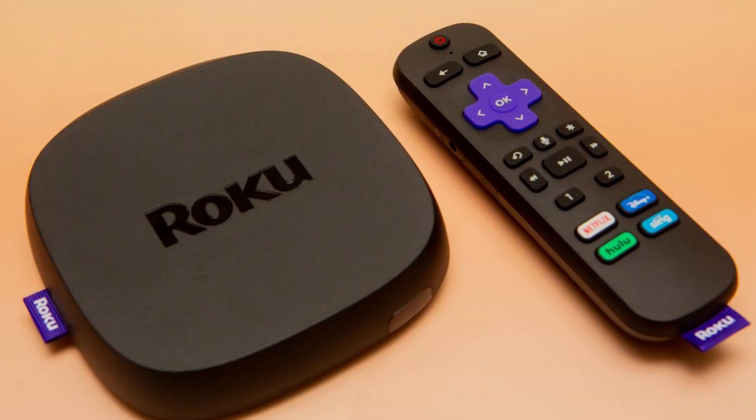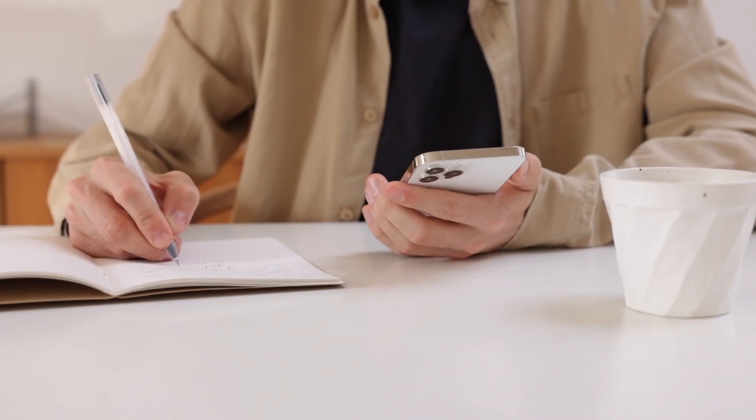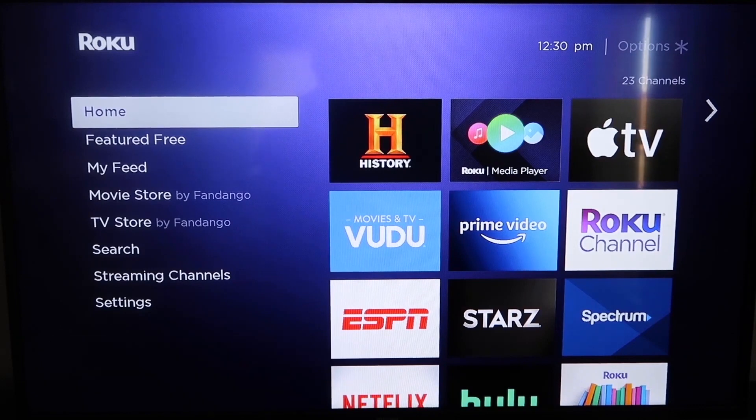The first way to use AirPlay for your iPhone is using a Roku stick. This will work on all your major Roku devices, including the Roku Streaming Stick Plus. I'm going to show you the step-by-step process on how to mirror your iPhone to your Roku. Roku recently updated their platform so that Apple AirPlay is now built into their devices, making it really easy to mirror without using any third-party apps. The first thing you're going to do is make sure your Roku is up to date.